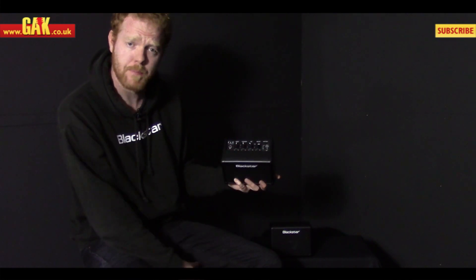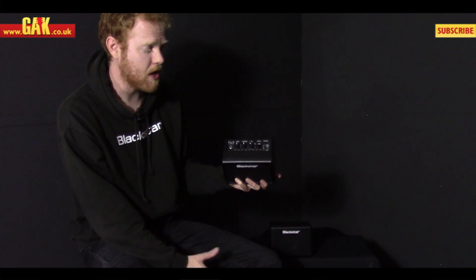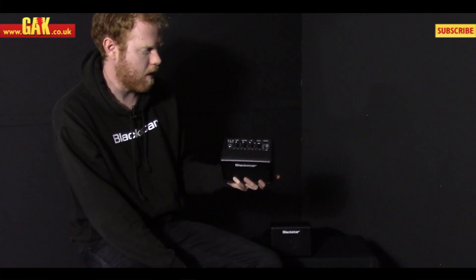As well as that we've got a line input so you can plug your iPod through it, play tunes, jam along, that sort of thing. There's also a headphone socket as well.